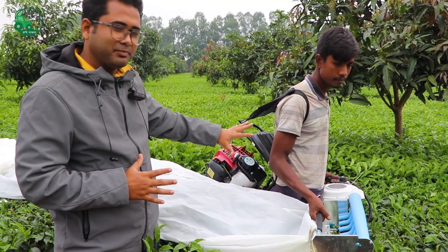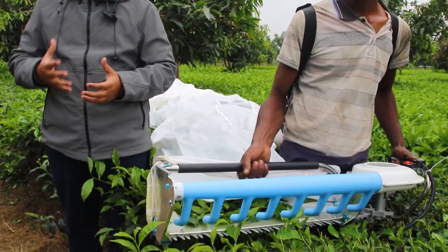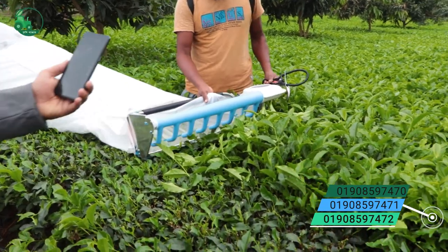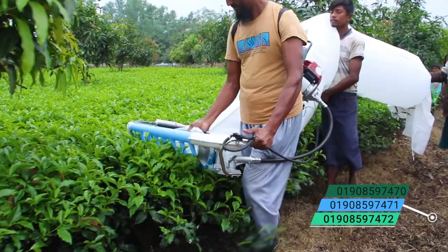Asalaam Alaikum. We have seen the machine here. This is the Chapat Harvest Corridged Machine. We have seen this, but we are not able to do this permanently.